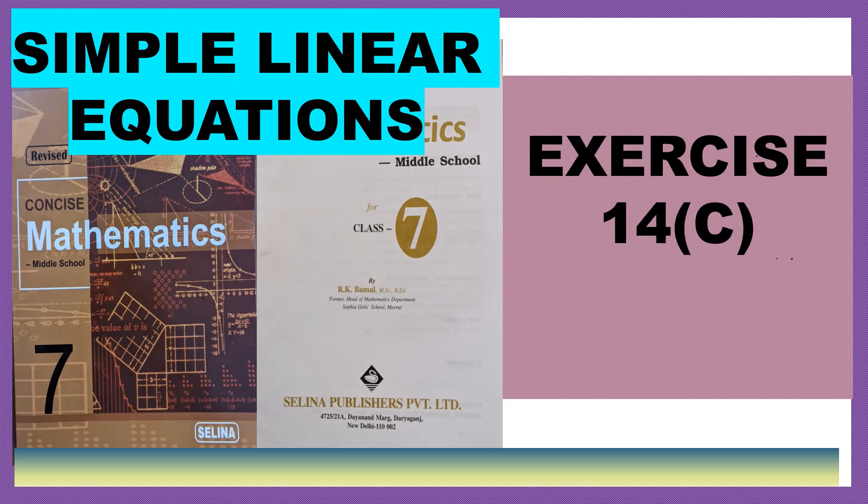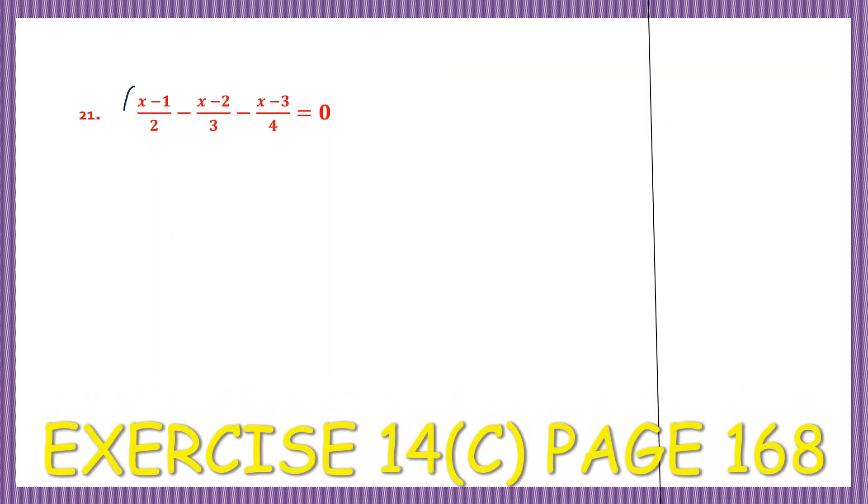Hello students, let's do simple linear equations, exercise 14c. Let's work out what's on the left hand side first. So we have x minus 1 by 2, minus x minus 2 by 3, minus x minus 3 by 4.